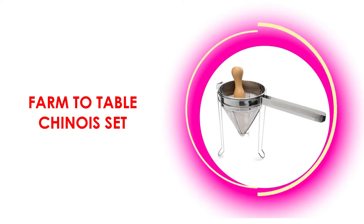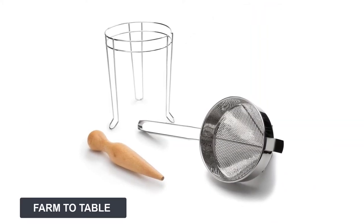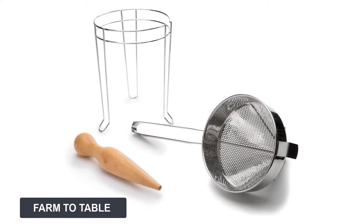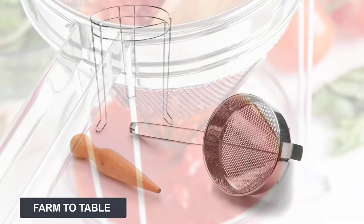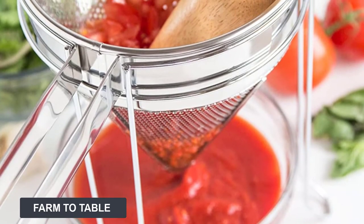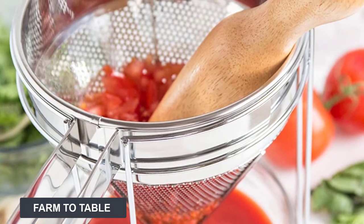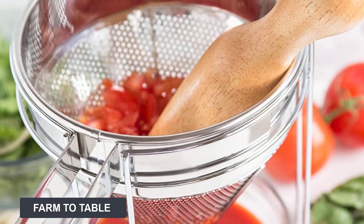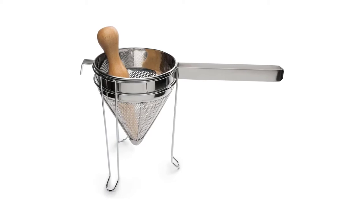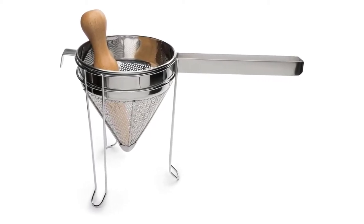At number two: Farm to Table chinois set. This is a three-piece set that includes the chinois, a stand, and a pestle for a very good price. The Farm to Table chinois is a stainless steel, fine mesh chinois that catches seeds, bones, and other items. The pestle is made of wood and is great for pushing thicker foods through, such as berries. It also includes a hook for extra sturdiness. The price is great for the three-piece set, and many buyers commented on their best experience with this strainer.